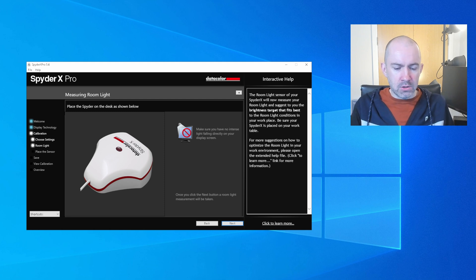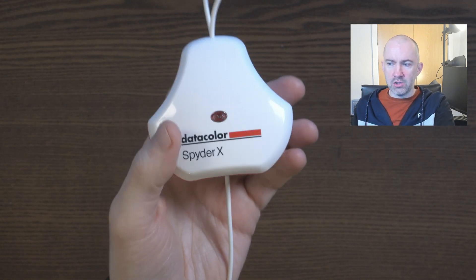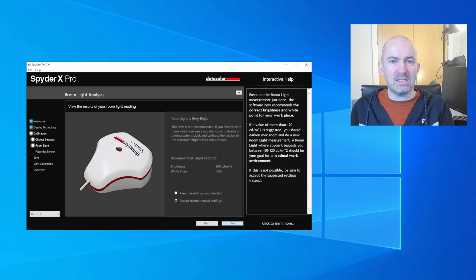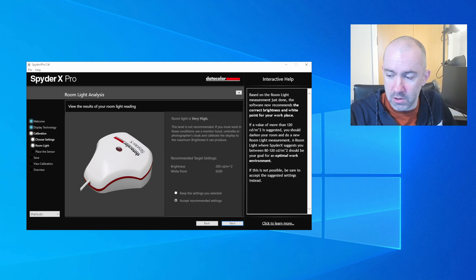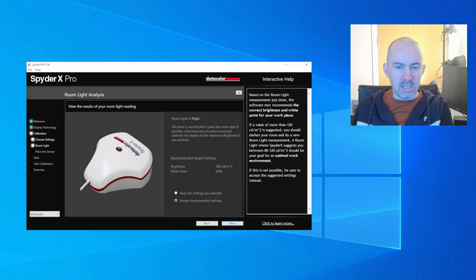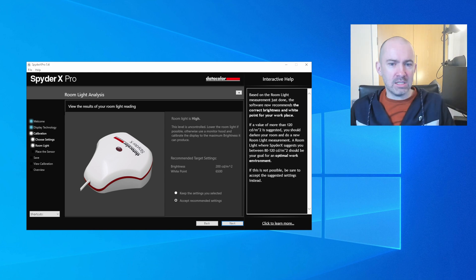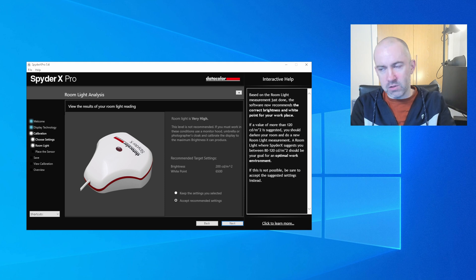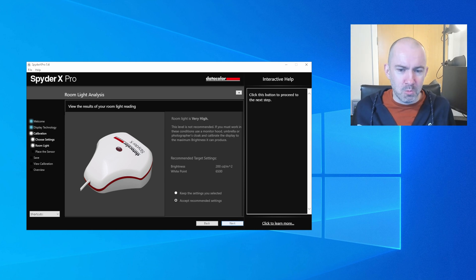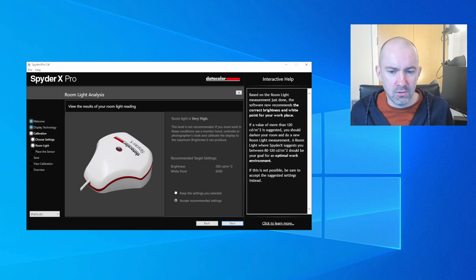Now it's measuring room light. There's a sensor on the device used to monitor and analyze the light in your room. If I go to the next page you can see that the light in this room right now is very high — and that's not what you want. This is because I've set up my lights for recording, so they're pretty bright. Just by dimming the lights a little, it went from 'very high' to 'high' instantly. This is not recommended, so make sure the sensor is reporting that light is at the correct level.